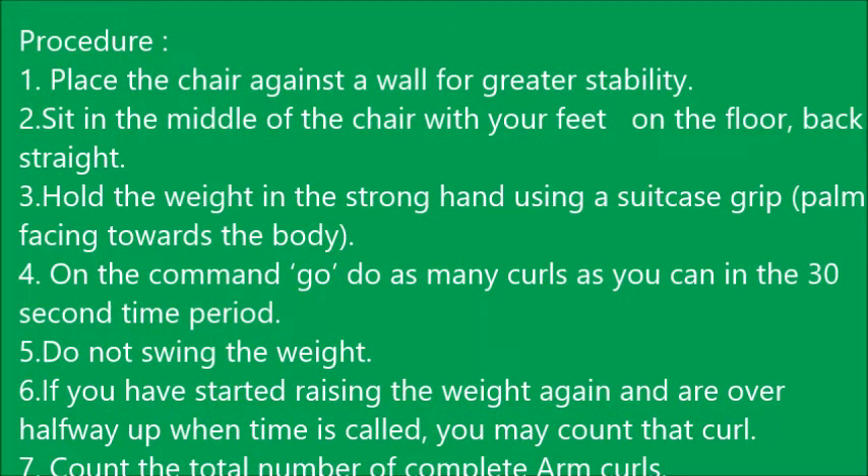The procedure of the second test item, the arm curl test: place the chair against a wall for greater stability. Sit in the middle of the chair with your feet on the floor and back straight. Hold the weight in the strong hand using a suitcase grip — palm facing towards the body — that is 5 pounds for women and 8 pounds for men. On the command go, do as many curls as you can in the 30-second time period. Do not swing the weight. If you have started raising the weight and are over halfway when time is called, you may count that curl. Count the total number of complete arm curls in 30 seconds.